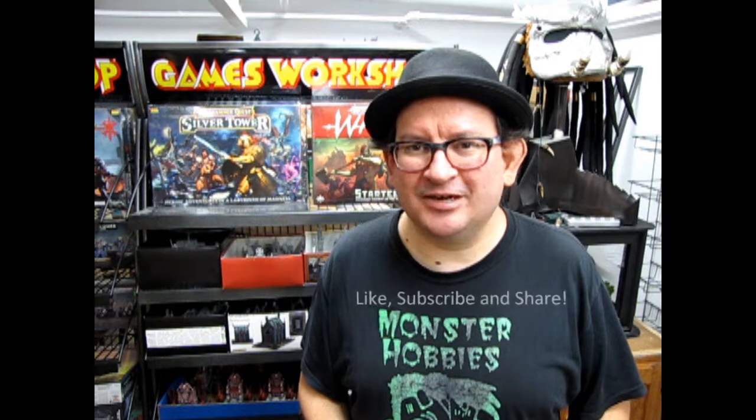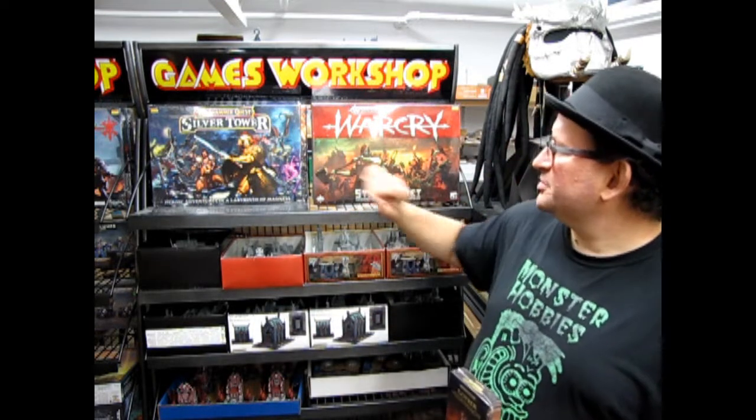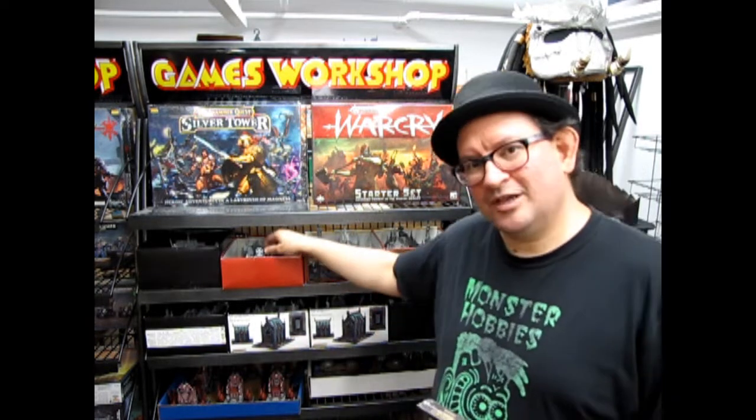Don't forget to like, subscribe, and share this channel with all your friends and family. Remember that I am Monster Hobbies in High River, Alberta, Canada. If you need Warhammer stuff, come on down and see us. I may not have everything in stock, but it's only a phone call away and I can get in contact with GW and do my best to get your order out to you. We have Warcry in the store, an older Silver Tower box, and many other great things, including war game stuff and models for when you come down and play in our Age of Sigmar tournaments. Until next time, enjoy your model and we will see you down here at Monster Hobbies.